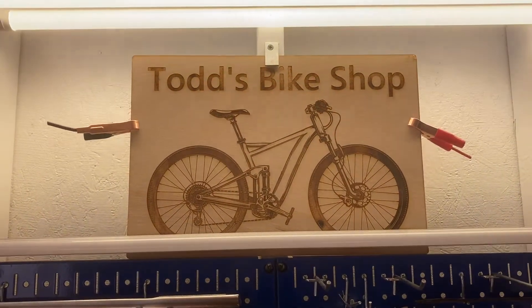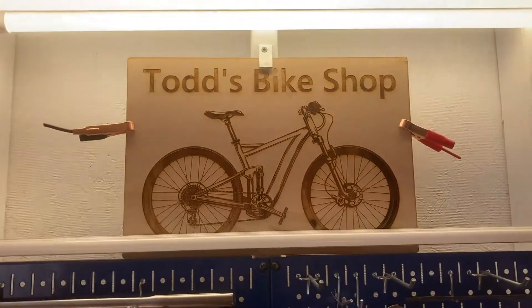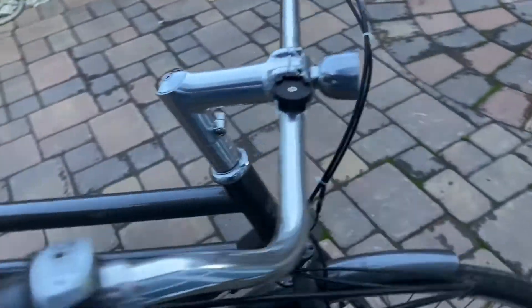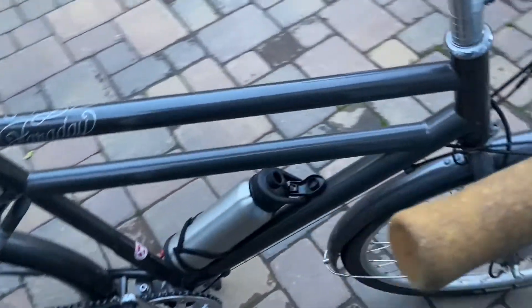Welcome to Todd's bike shop. Here we have the modified Faraday back from the dead — looks like it's still in good shape.